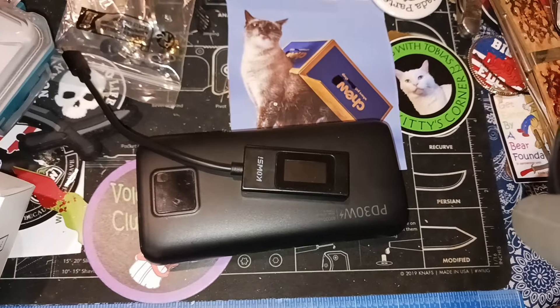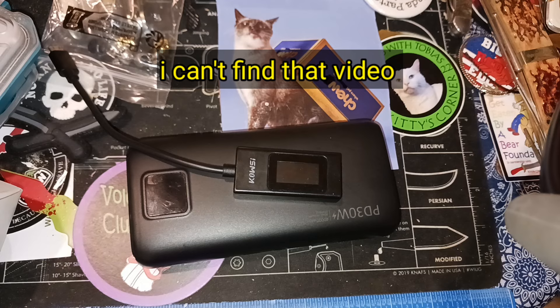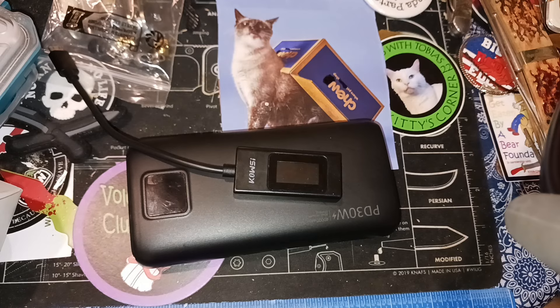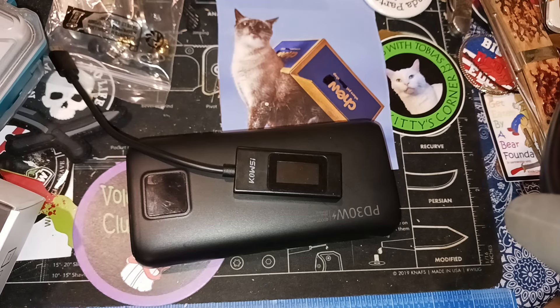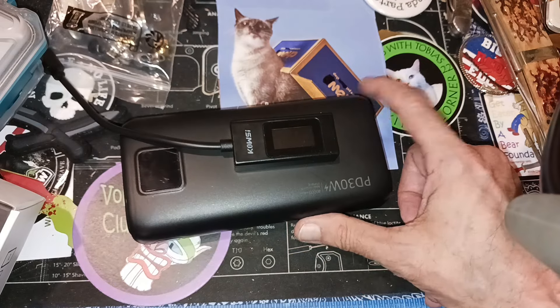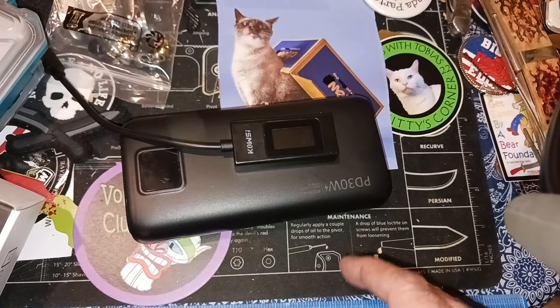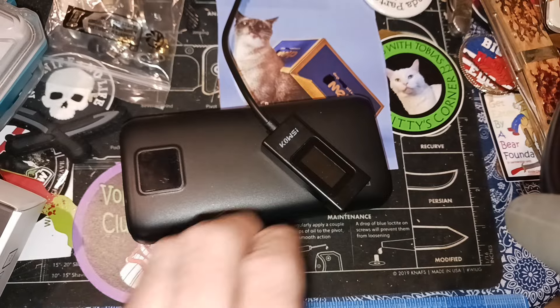I'm sorry to anyone who bought one of these — go ahead and return it to Amazon. You can refer them to my video; I'll include pictures of the final reading. I also did another clip when I was testing it at 50% — I'll loop that in here too. I apologize. I thought if you can get 40,000 milliamps for $29 that's a good deal. It's not a good deal when it's 6,000 milliamps — that's ridiculous.